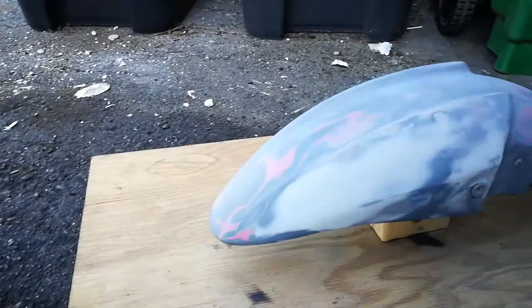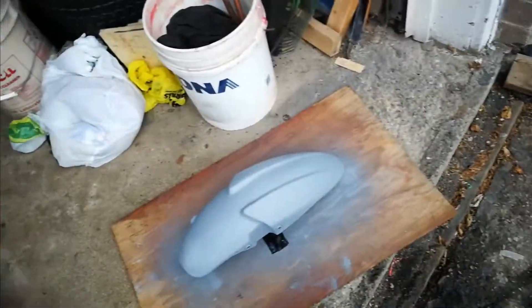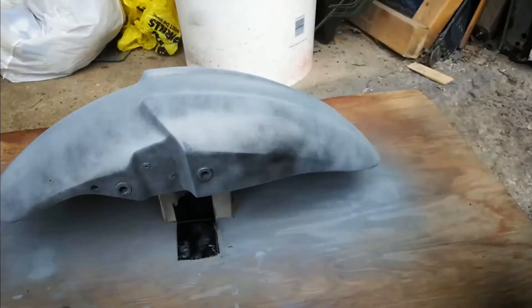On top of it we put some body filler, sanded it smooth, and put a light layer of primer on it. Before priming over the whole fender, here's how it looks in its final layer of primer — it's smooth and it's ready for our first layer of base coat. We are painting this with the same black paint we used on the gas tank, and we're going to be using this on the whole bike. Here's the first layer going on.